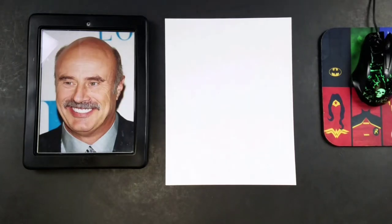Hey guys and welcome to another segment of Rouser World. Today what I'm going to be doing is a quick cartoon drawing of Dr. Phil. We can all use a little Dr. Phil in our lives to help us straighten ourselves out.